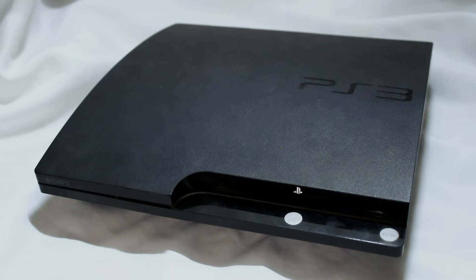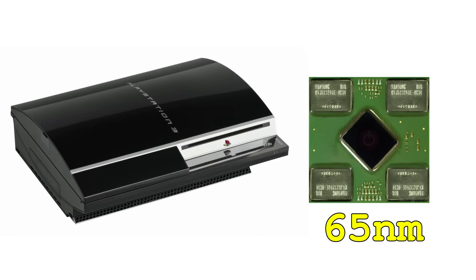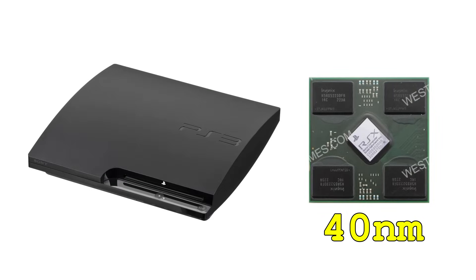Unfortunately, I don't have either of those two revisions myself. My PS3 is a CECH2001A, which is an older slim model that uses the same 65nm RSX found in the last few fat PS3 revisions. This should still be fine for overclocking, but I won't be able to push the clock speeds nearly as high as I could with a later slim model.